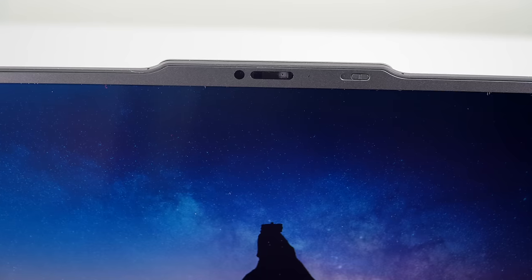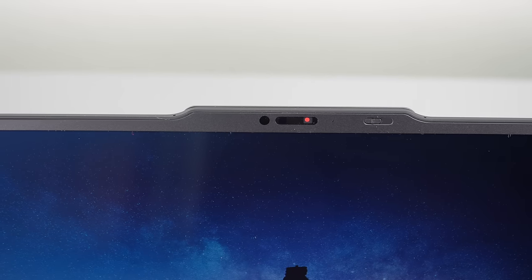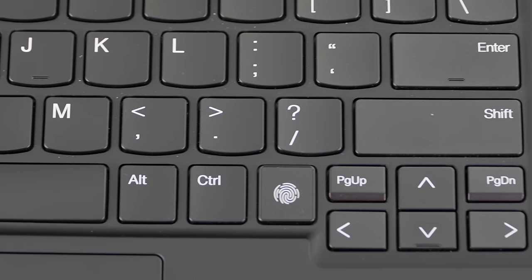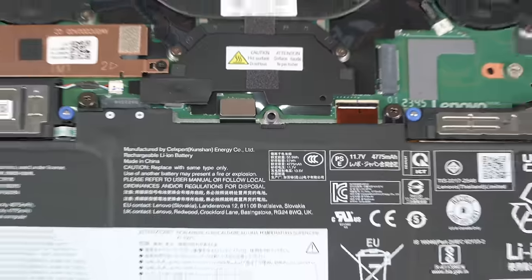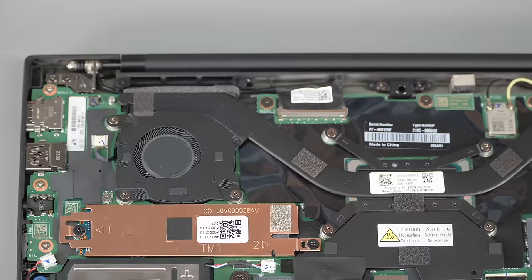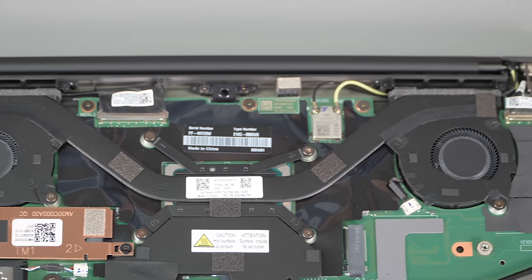For biometrics, you have both a 1080p webcam with a privacy shutter and Windows Hello IR, and a fingerprint scanner embedded in the keyboard deck. The 1080p camera is okay — typical for a 1080p camera. Interestingly, the ThinkPad T14s has a five-megapixel webcam for those who really want to look their best on video calls. We have Intel Wi-Fi AX211 — Wi-Fi 6E with Bluetooth 5.3 — like just about every other laptop of this generation.